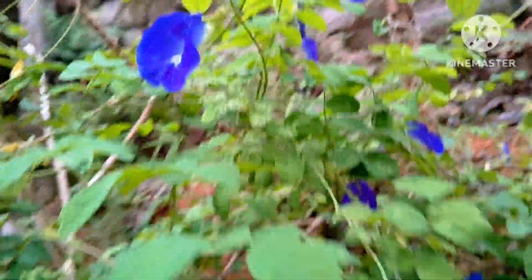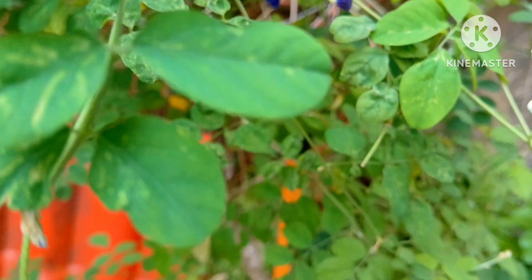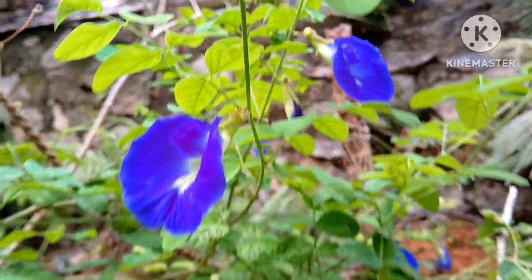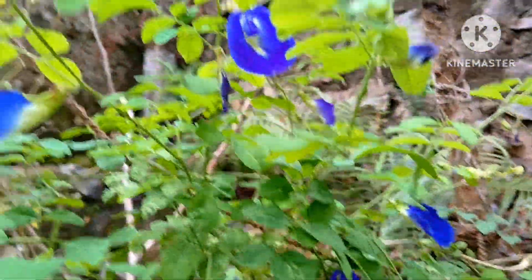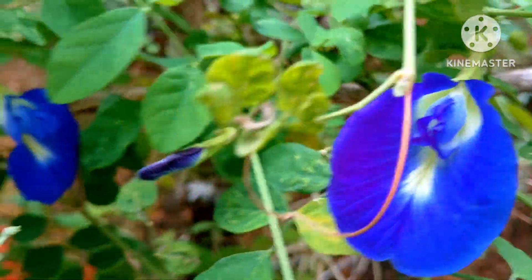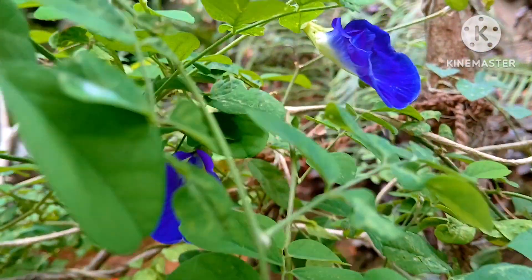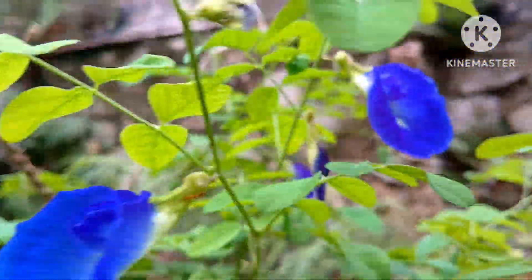Those are the two basic things you need. I have put it in the ground, not in a pot, and I have given it a support. The butterfly pea tea is also now available in the market, and some people make it at home. Do you have this shanker pushpa, the conch flower?